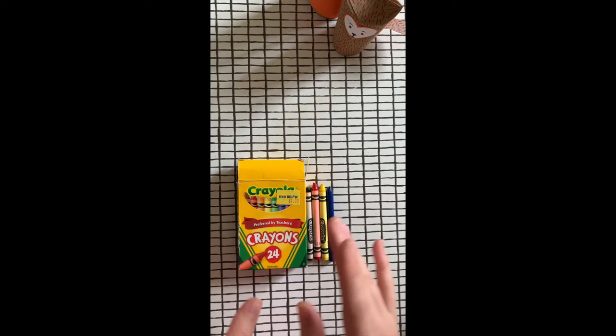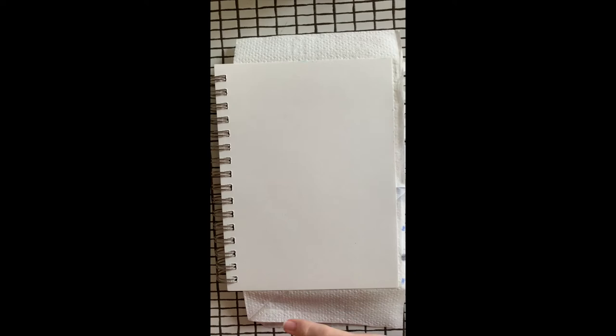So Piet Mondrian would work on a canvas that's usually rectangular or square, but I thought it would be fun for us to choose our own shape to make our artwork inside of. So I'm going to go with the heart. That's simple enough — I wouldn't choose something that's too complex.